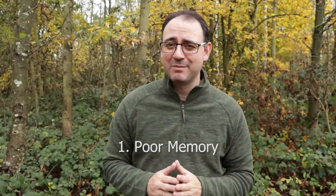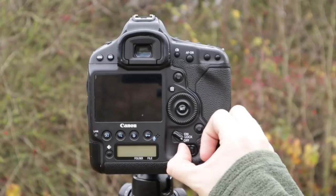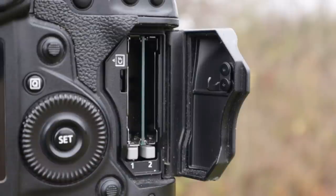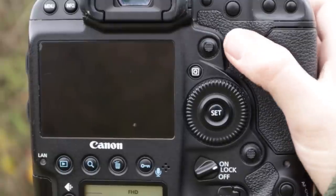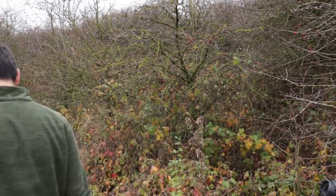Number one is not putting a memory card in the camera. I know you're thinking this is just so obvious and it's a stupid rookie mistake, but this is something I did occasionally do — and I've done it more than twice in the last year. It's one of the worst feelings in the world when you turn up to a location with something planned, go to take the picture, and it says no card in the camera. It's a really horrible feeling.